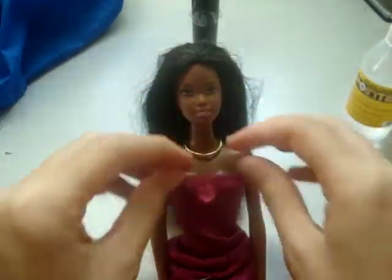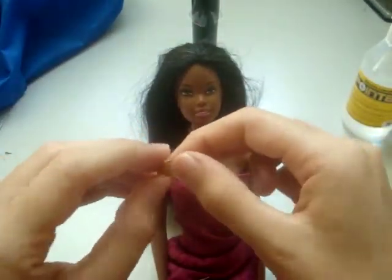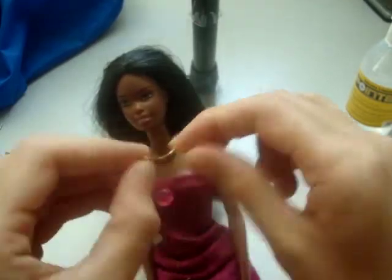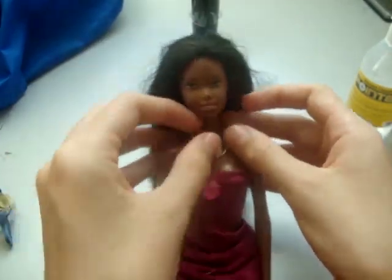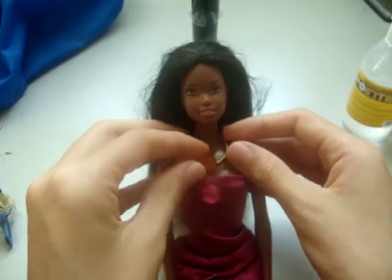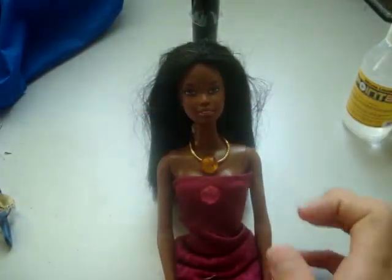Here I have a little jewel that I glued a little metal hook onto the back. And I can hook that onto her necklace, so then she can have a jewel on her necklace. I can also take it on and off and change it with other jewels.